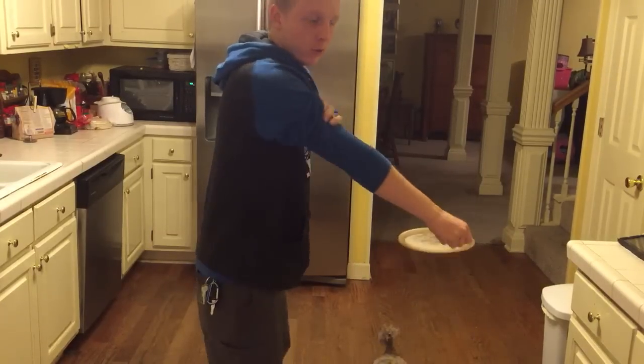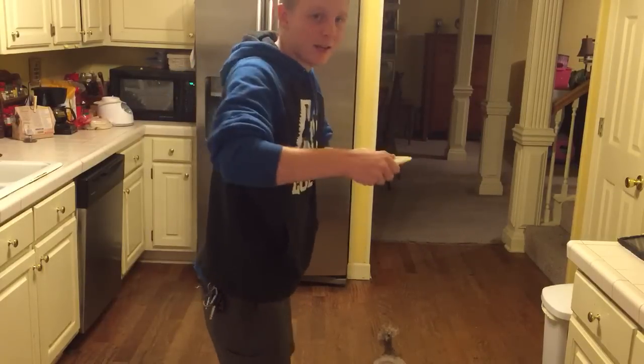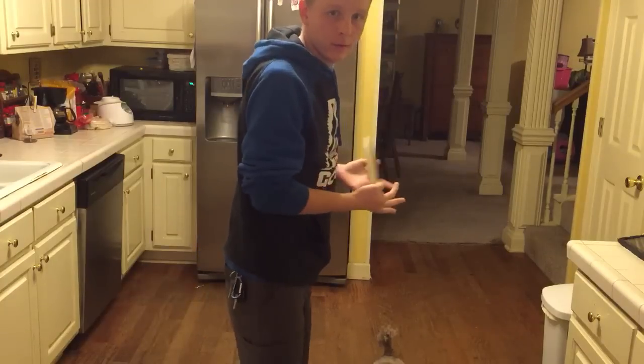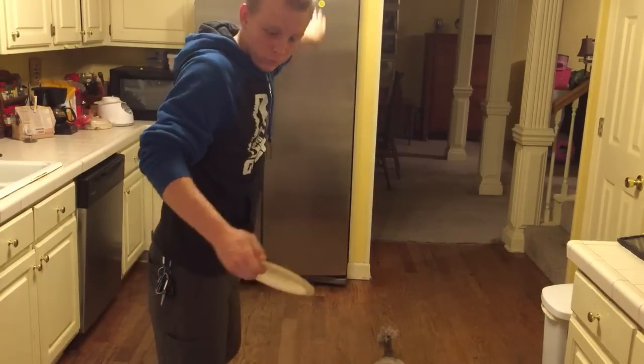Get your feet set, good and confident in your footing. Then take your disc and reach as far back as you can along that line. Back up a little bit — so the line goes straight through here, straight to the middle of the fridge door there.